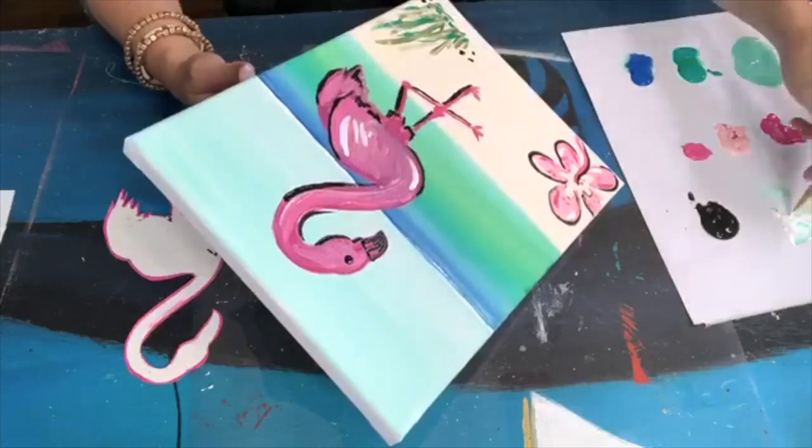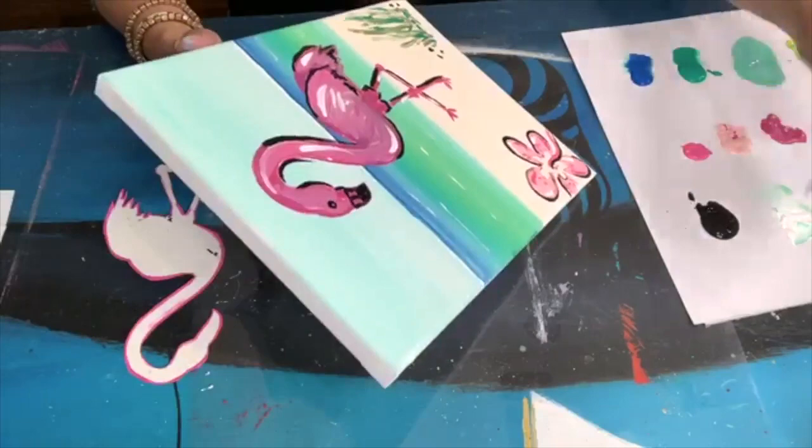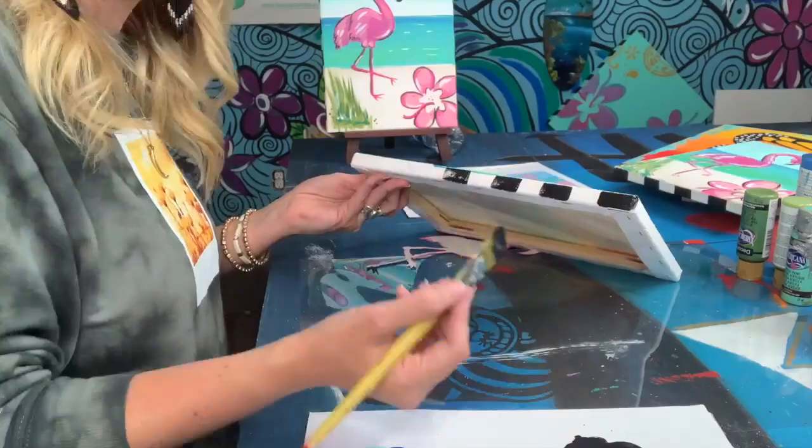For the eye, just one solid black dot, and then we're going to start adding some white details to the flamingo, and then one dot inside the eye of the black so that you can see the eye as well. And then of course some little birds in the sky with some white paint, and there you have it.